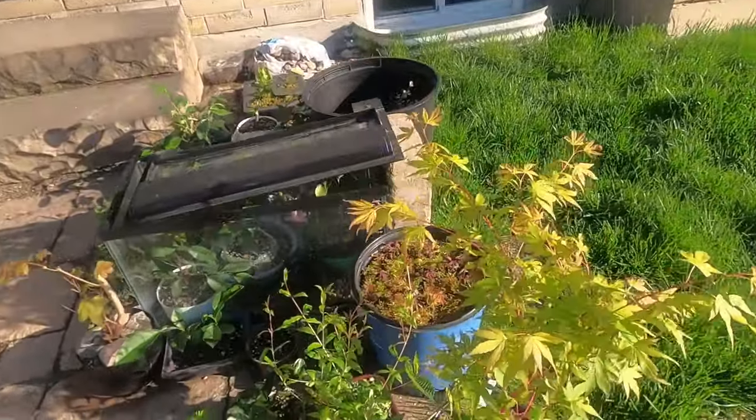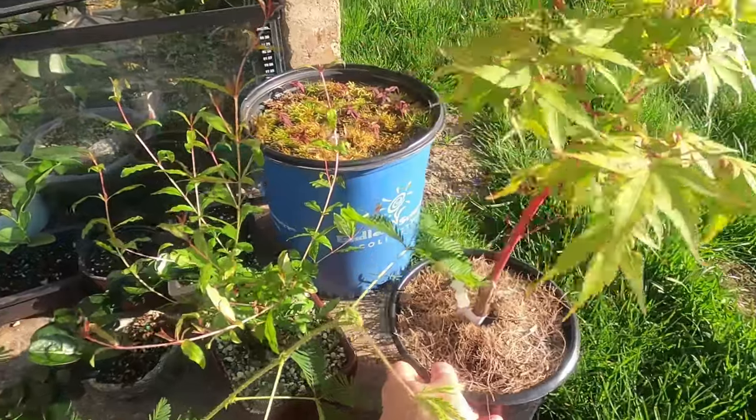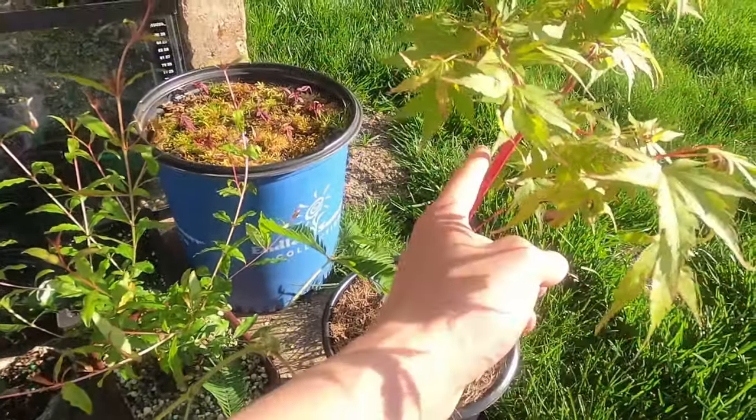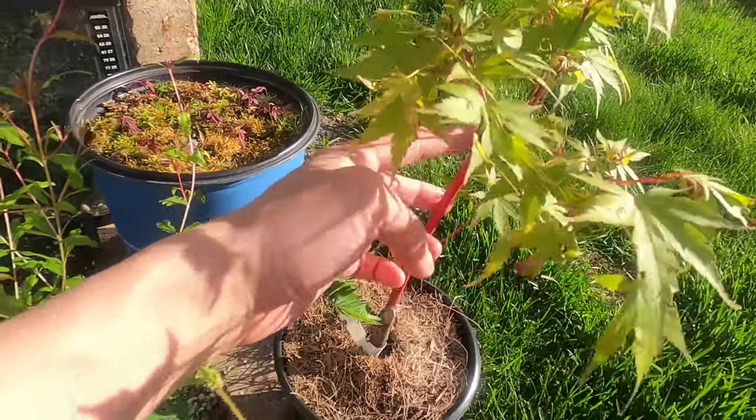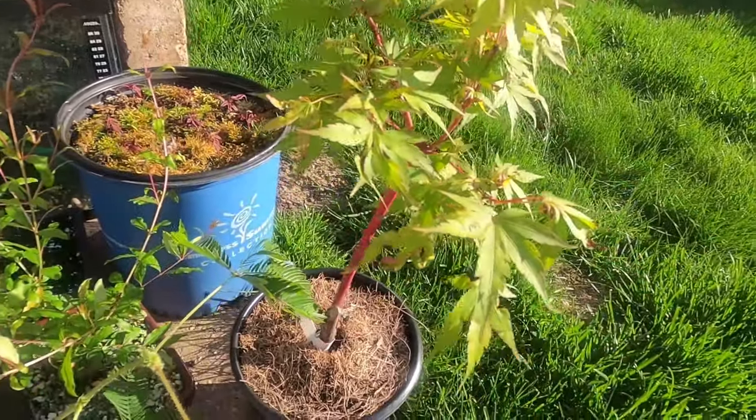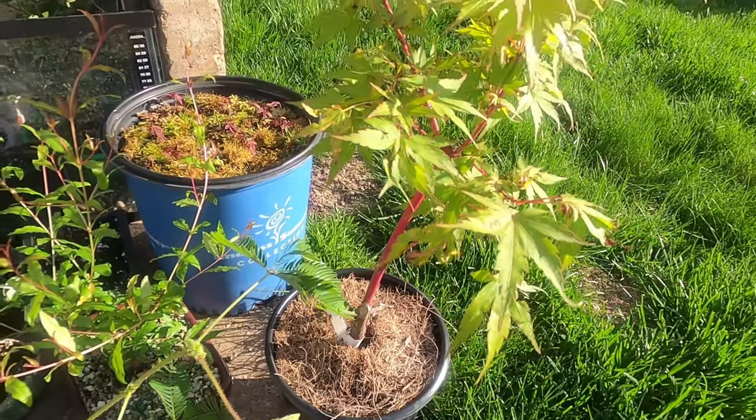This is the coral bark Japanese maple, which I have an air layer on. I think I'll cut right along there to get the top, and then leave the bottom to grow — but I'm going to do that sometime next week.